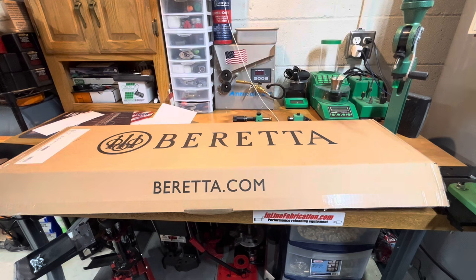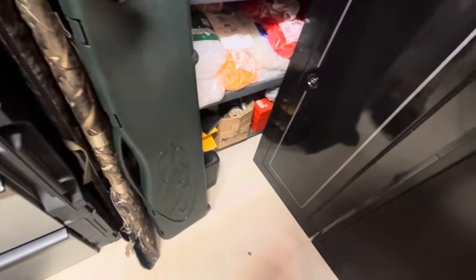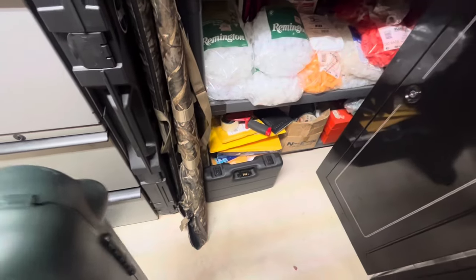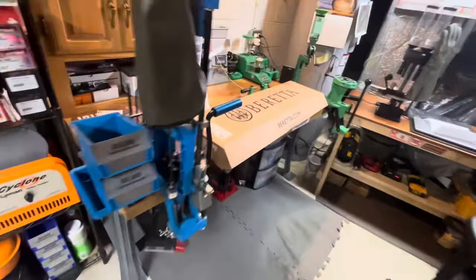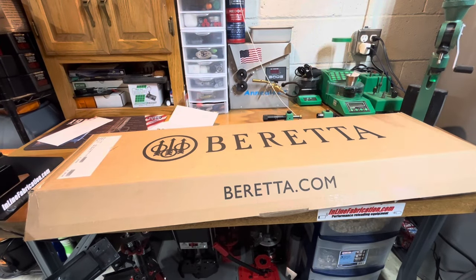Because of that, Beretta, I will not be purchasing a DT11. That Beretta is getting sold — and that other Beretta handgun is also getting sold. The only one I'll be keeping is the 686 Silver Pigeon, which will probably end up getting sold and replaced with another brand. Due to your customer service and the way you care about your customers — '500 years, one passion' — can't forget that one.